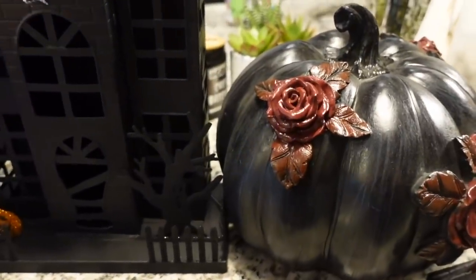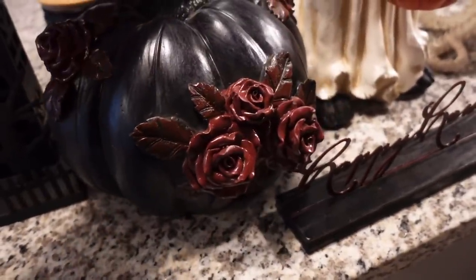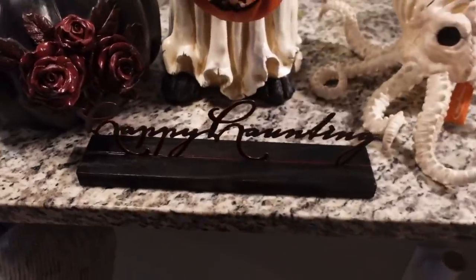I'm not much of a decorate-for-Halloween type of person, but Becky is, so we decided let's do it. I wanted to show you the stuff we got to decorate our home for Halloween this year — I'm actually pretty excited because it is some cute stuff. We got this scary haunted house, and this black pumpkin with roses — it's a lot heavier than it looks. We got a sign that says 'Happy Haunting' — I think that's so pretty. And look at this doggo!